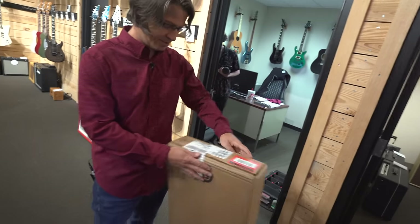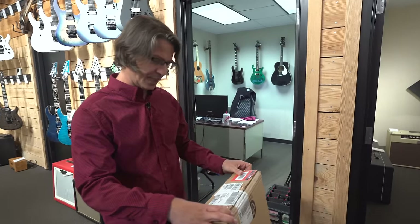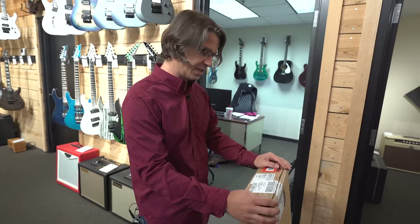So this is the guitar. Here she is — the Fender Player Stratocaster. Pretty basic. It's an HSS Strat. This would be the least expensive actual Fender guitar you could get. The Player Series is made in Mexico.